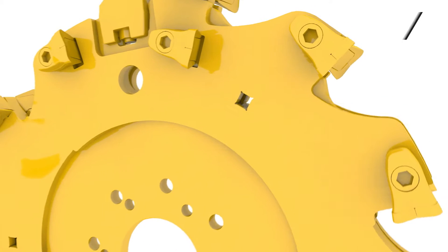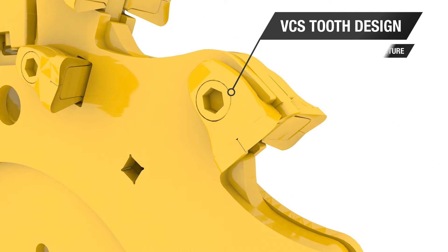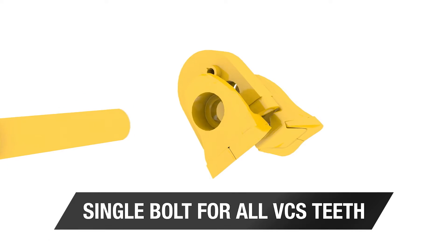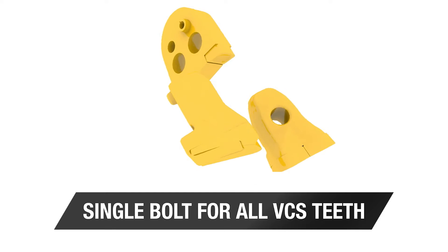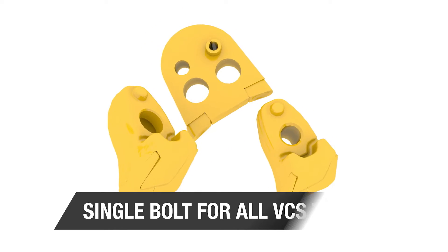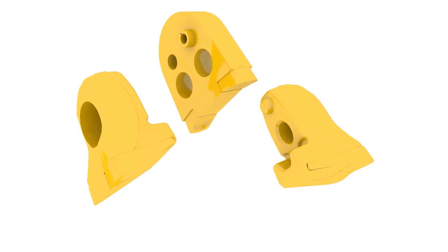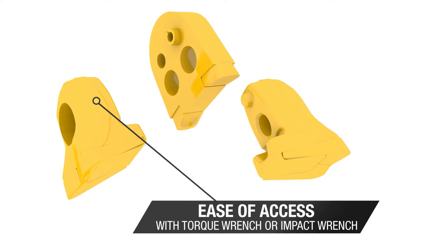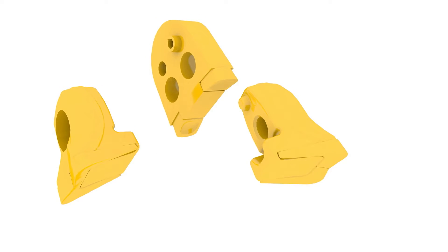The VCS tooth design is convenient to use and maintain, and features an updated mount and retention structure. The VCS design also features a single bolt for all VCST and only two tooth part numbers. Each tooth bolt has ease of access with either a torque wrench or impact wrench — no special tools or disassembly needed.